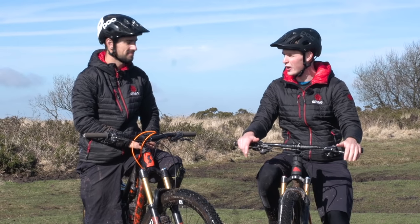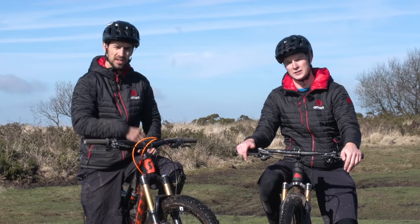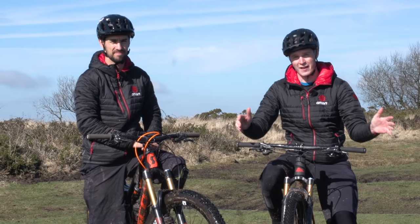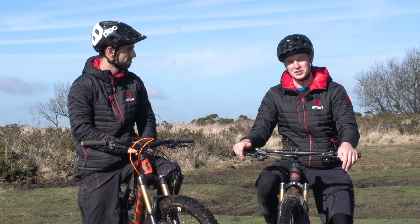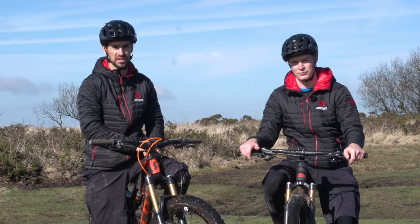The two-by system is still great. For me, it just saves my legs on those really big, long rides. Click on the GMBN logo to subscribe to the channel, and click here to see a cross-country bike versus a cross-country hardtail — which was faster — and over here for enduro versus cross-country.